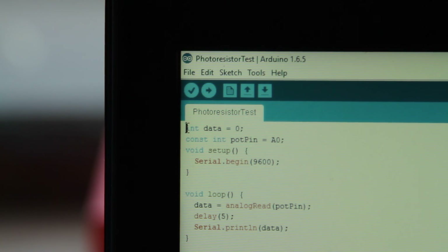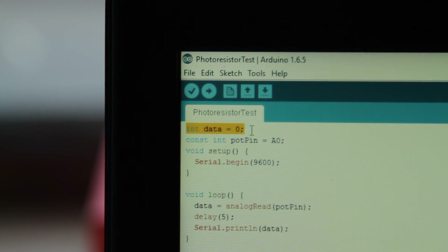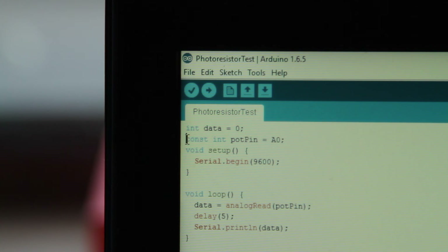Now that you've opened the code, I'm going to run through it with you really quickly. On our first line, we have our data variable which just stores the incoming data from our photoresistor. On the second line, we have our pin variable which stores the pin that the photoresistor is connected to. In our setup function, we initialize a serial connection between the Arduino and the computer so we can display the data to the screen. Next, in our loop function, we grab the data from our photoresistor and pass it to our data variable using the analog read method.